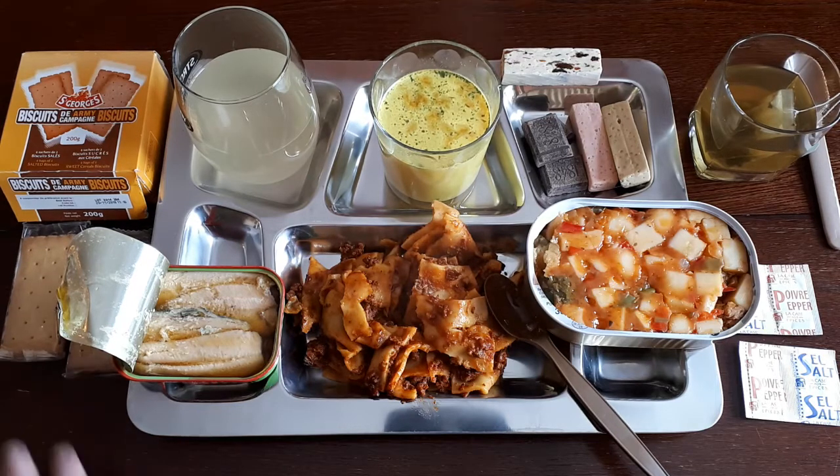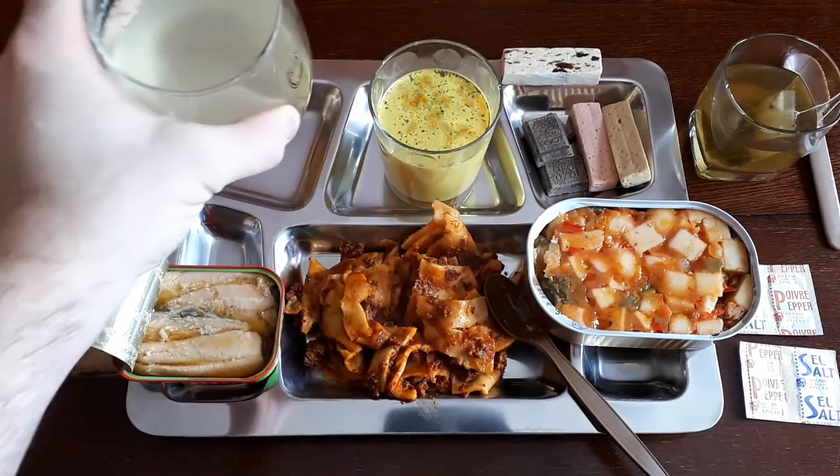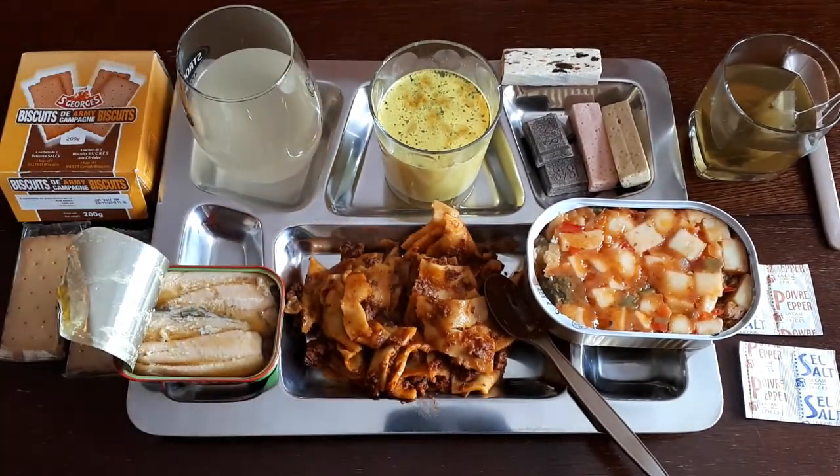We've got everything laid out now. I don't know if we're going to need the biscuits, but they're there just in case. Let's try some of this isotonic drink first just to see how it is. As it usually goes for French isotonic drinks — it's just weird, it's the only way to put it. Yes, it has a citrus taste, but I don't know what particular fruit they're thinking of. It doesn't have any discernible one particular fruit flavor — just a very generic, bland, faint citrus taste. The electrolytes or whatever they're using just leaves a really weird aftertaste in your mouth. But it's a drink, you're meant to have it.